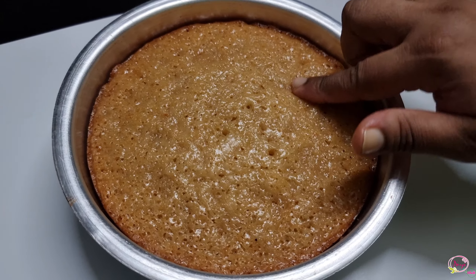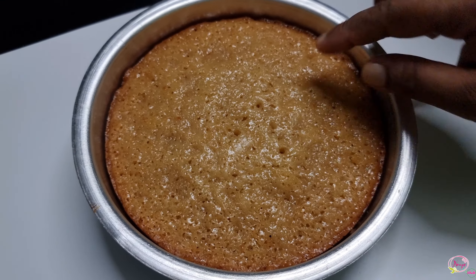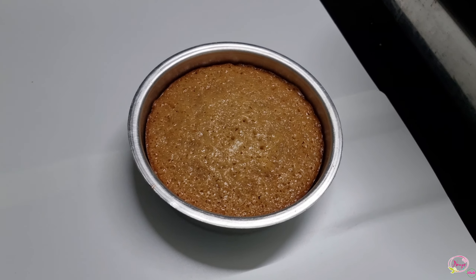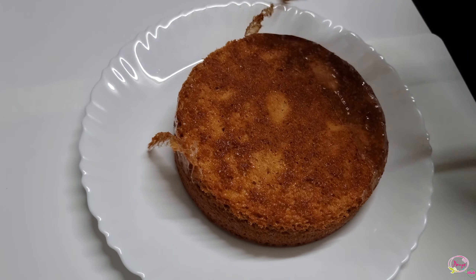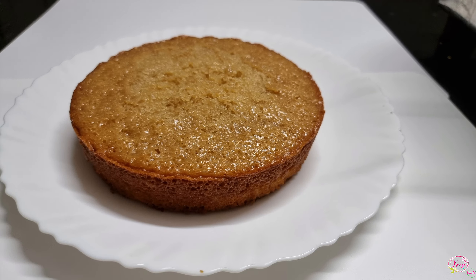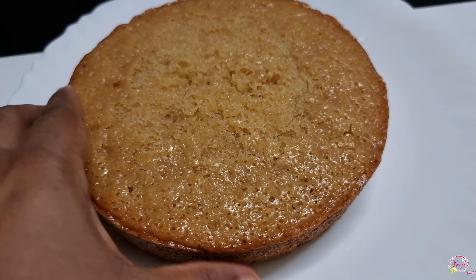The cake is cooked and it came out perfect. The product is also soft. This is great for vegetarians — an eggless ghee cake made without eggs. We are ready with the eggless ghee cake.